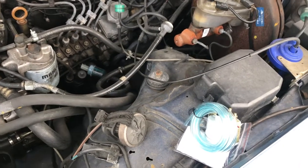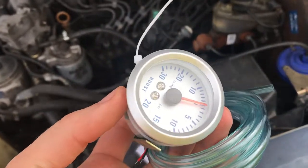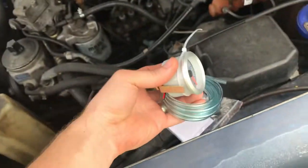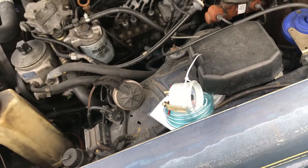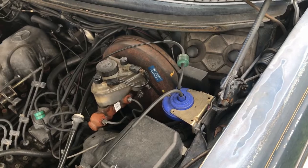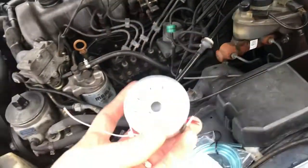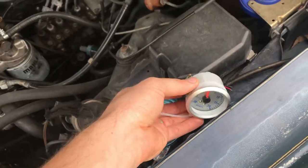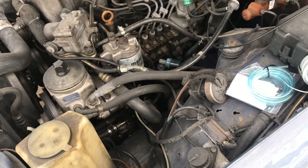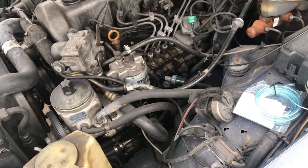What we're doing today is installing a boost gauge. I bought the cheapest boost gauge on Amazon — it was $10.99. I'm not going to leave it in the car permanently because the interior isn't hacked up — no screws through holes or anything drilled in. I'm just going to use this to tune the car, make sure the turbo is putting out what it should, and temporarily put it in.